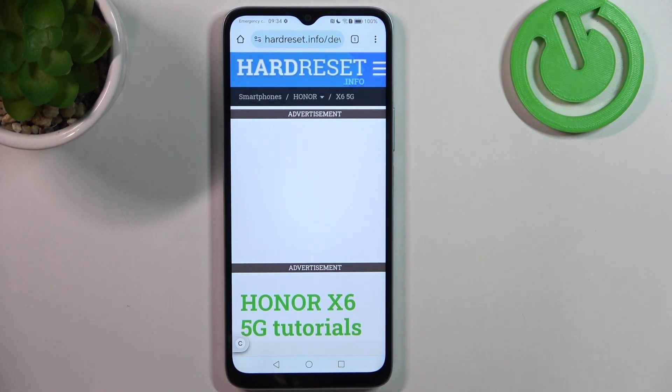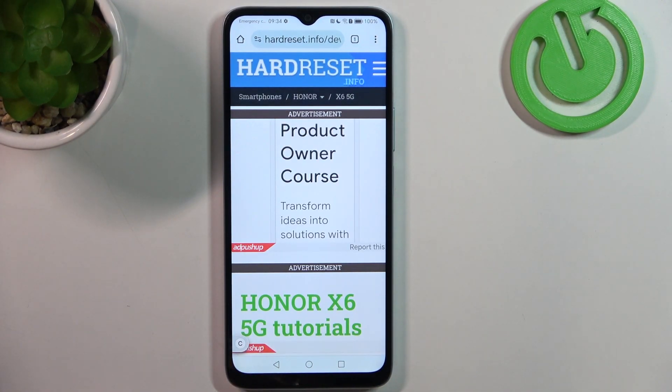Hello, in this video we're gonna check what SIM card fits on our X6A.